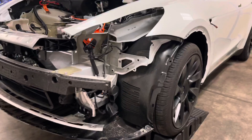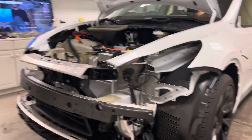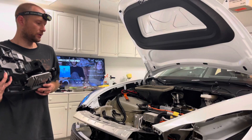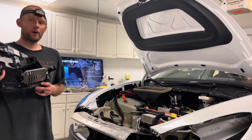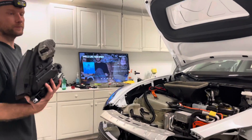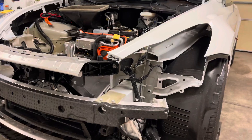Same exact procedure for the other one, and that's how they both come out. Go ahead and like, comment, subscribe. There's going to be a ton of videos like this on the Model Y — they all work for the Model 3. Thanks for watching, see you next time.